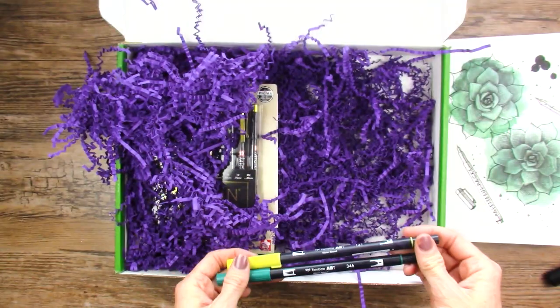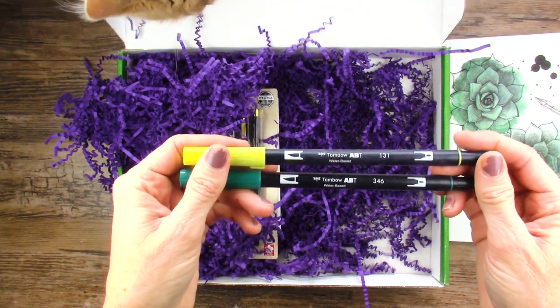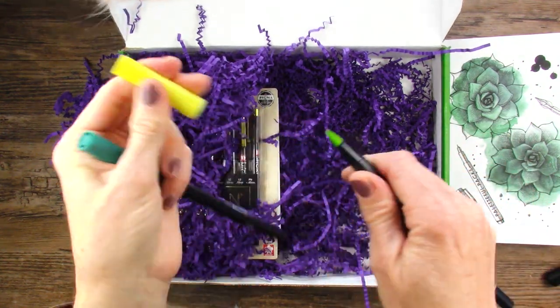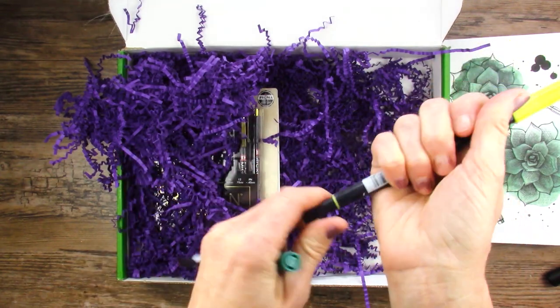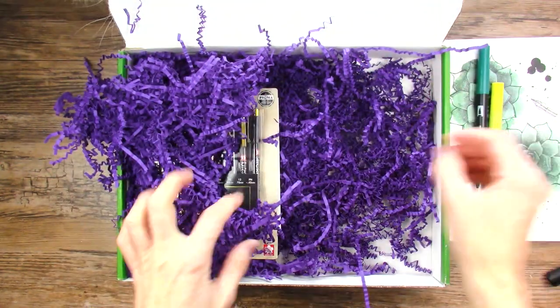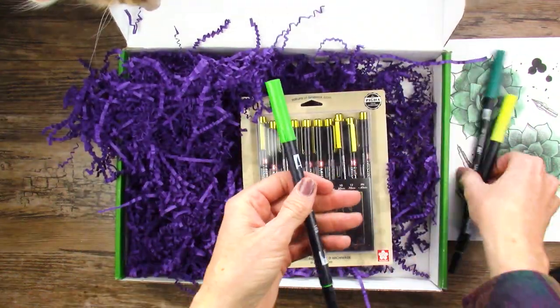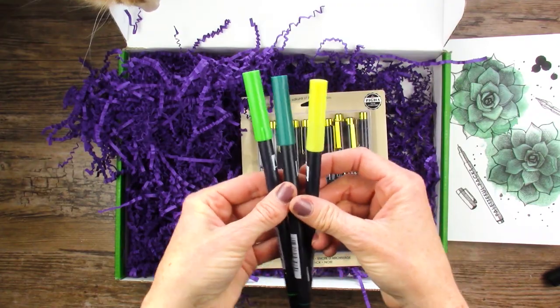Two — do you see his paw? — two Tombow Water Based ABT Markers. We got one of these in a previous box, I think. Actually three of those — I missed one. The theme is green this month, apparently.